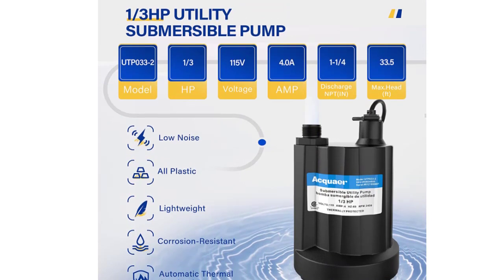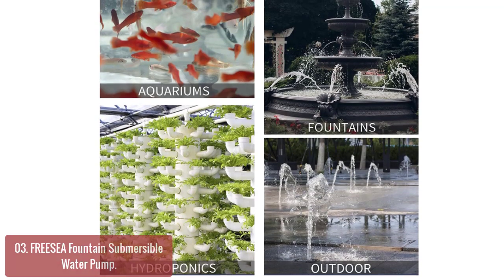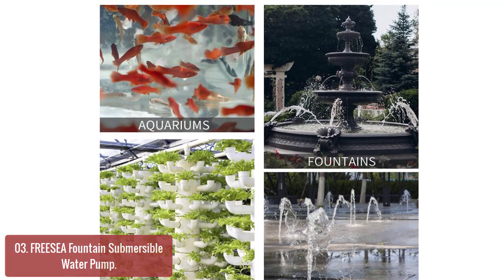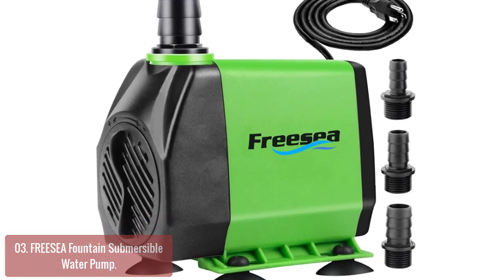It runs quiet and stable, fits for household and outdoor occasions. List number 3: FR-E-SEE Fountain Submersible Water Pump. This FR-E-SEE 45W upboard motor water pump is a clever combination of beauty and utility. Versatile, it can be used as a water fountain pump, fish tank pump, small water pump, and more.